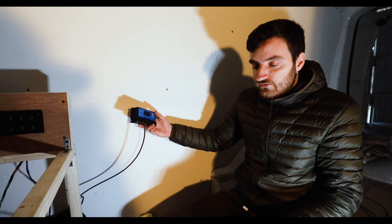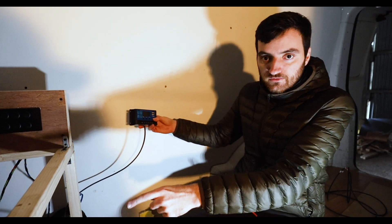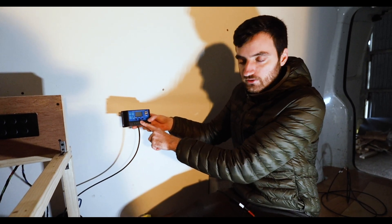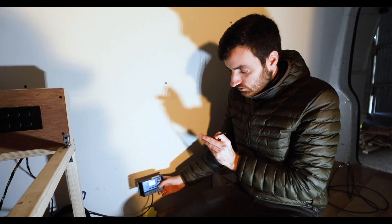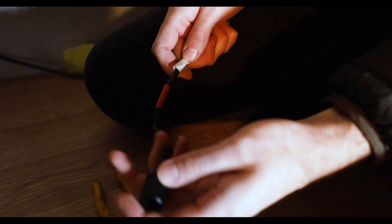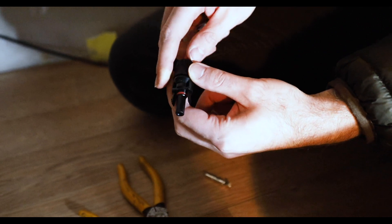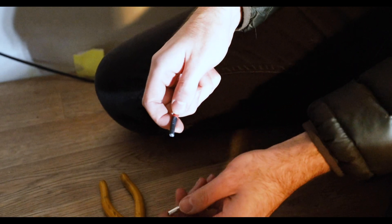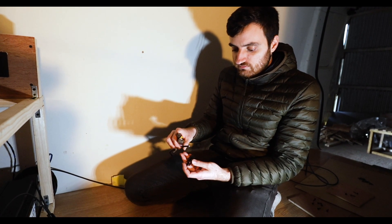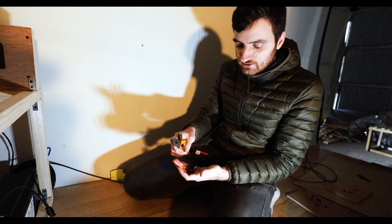I just finished the first stage of the solar panel installation. I've got the positive cable coming from the panel into a fuse, and then the cable going from the fuse into the control unit. What I'm about to do now is connect the wire - it's going to go on the end of the wire and then clip into the solar panel. These are the tools you need to connect the connectors: some wire strippers and some pliers.